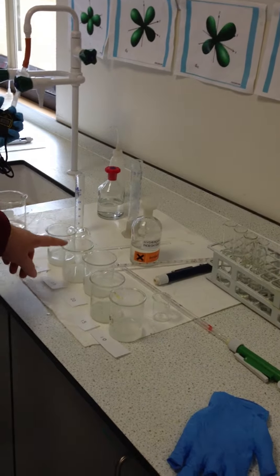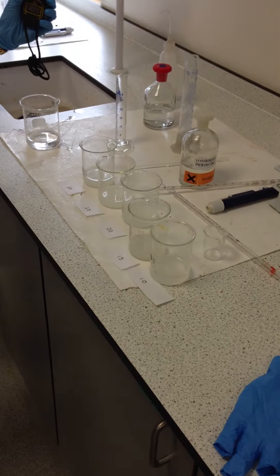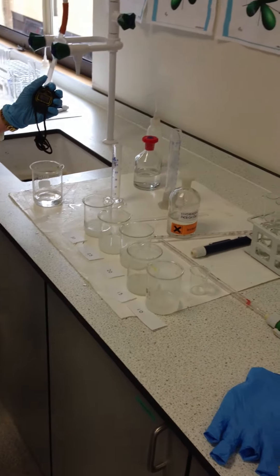In these beakers here, we have a little bit of starch solution and our hydrogen peroxide, which we've used different amounts of — so 30 mils, 25, 20, 15, 10 — and we've made them up to 30 mils with water.